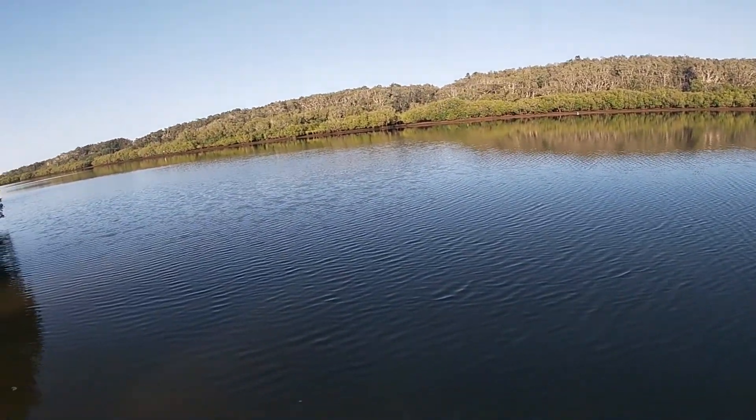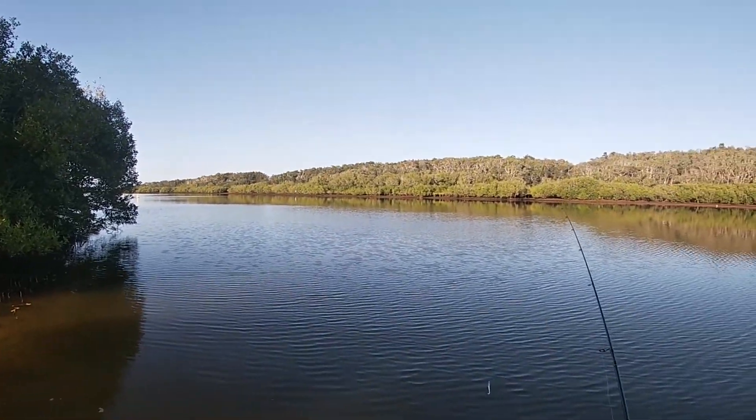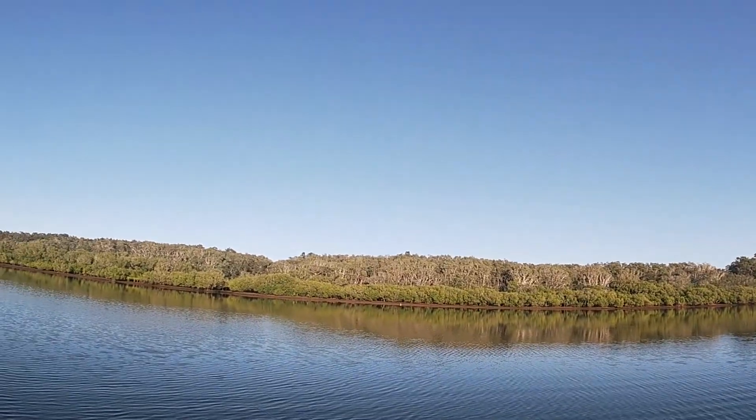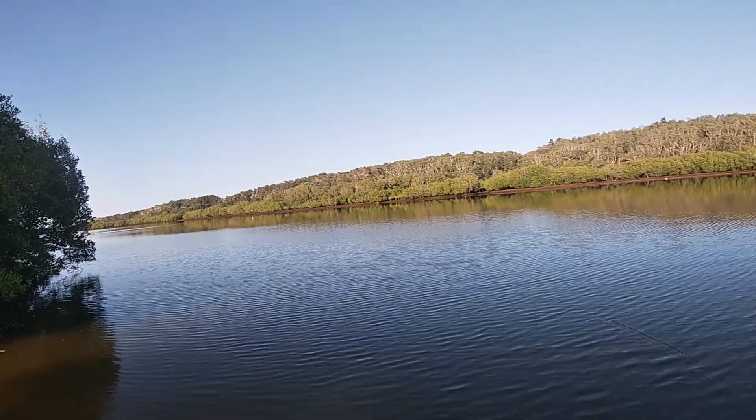Dead low is about 10:30, I'm pretty sure. It's falling tide right now. Should be pretty good for some flathead.